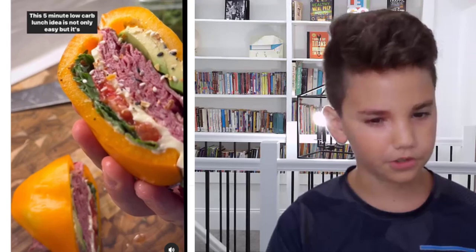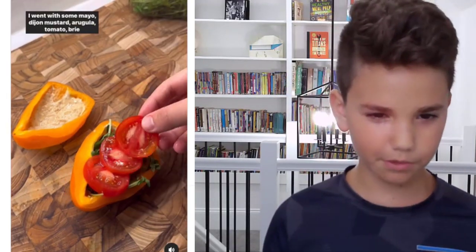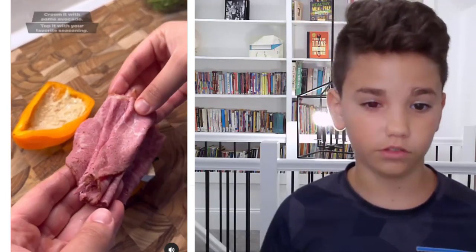A burger with peppers — that's so interesting. It's a burger, it's a pepper burger. I'm using a bell pepper as the base — pepper burger — and add your favorite fillings. I want some mayo, dijon mustard, arugula, tomato, green cheese and pastrami. It puts a lot of meat in, a lot of avocado. How do these people come up with these ideas? That looks really good. I would eat that. Thank you guys for watching this video — like and subscribe, leave any comments below on what I should do next.